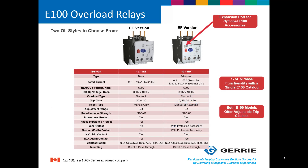The E100 overload relay comes in two different styles: basic and advanced. The basic E100 overload offers manual reset only and has an adjustable trip class of either trip class 10 or trip class 20. The advanced version has all the features of the basic, plus a few additional features such as manual or automatic reset, more adjustable trip classes, and with the appropriate accessory, it can provide jam protection and ground fault protection.